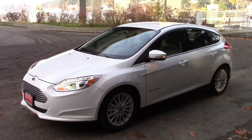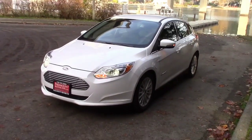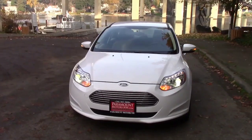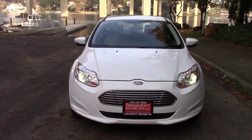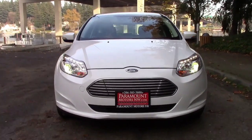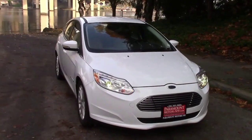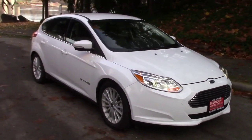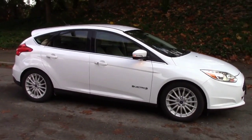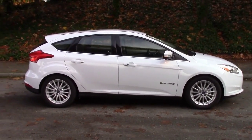Hi, this is John with The Evolving World. Today I'm doing a video on a 2017 Ford Focus Electric. This is a base model car. The color you see is Oxford White with a tan eco-friendly cloth interior. This video will be basically shot in four segments. The first segment will be myself walking around the vehicle, just showing you what it looks like from the outside, zooming into some details, and telling you my impressions of the exterior.